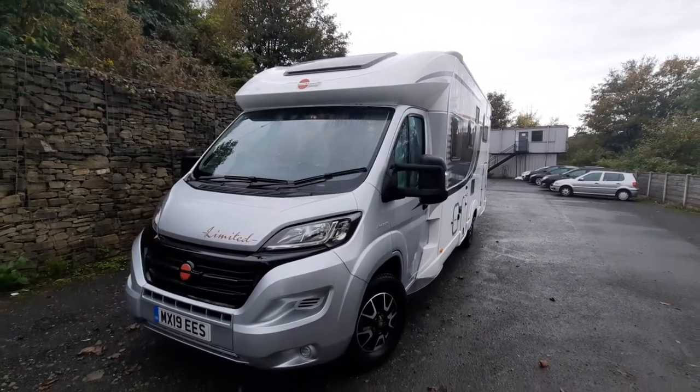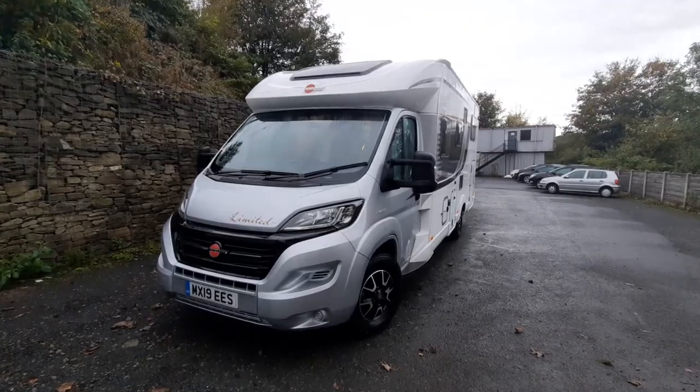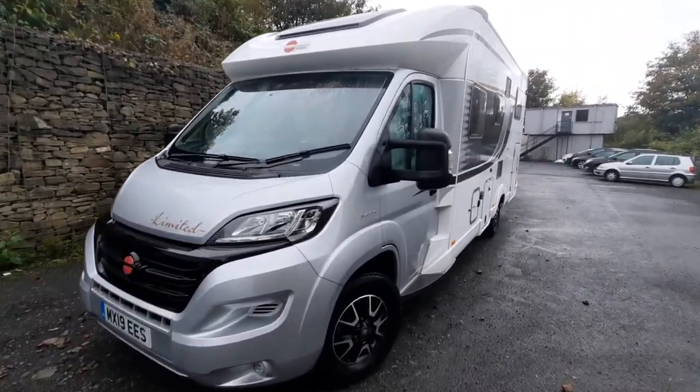Today we're going to do the handover video on the Bursner Lizeo TD728 Limited. We're going to start on the outside and then move on to the inside.